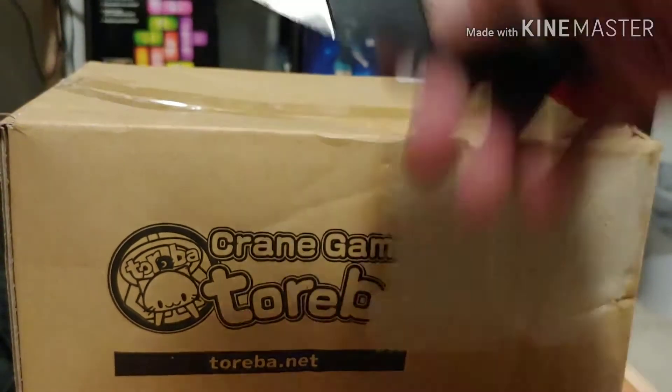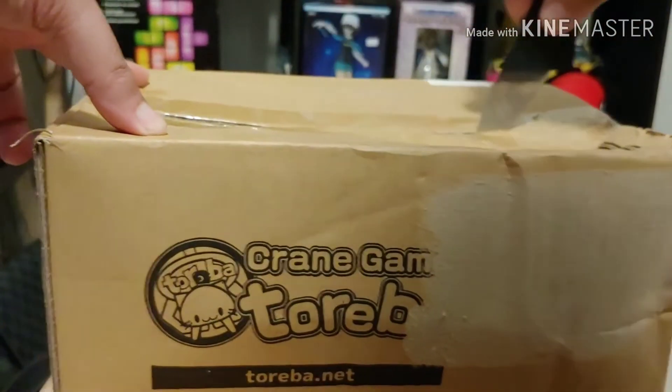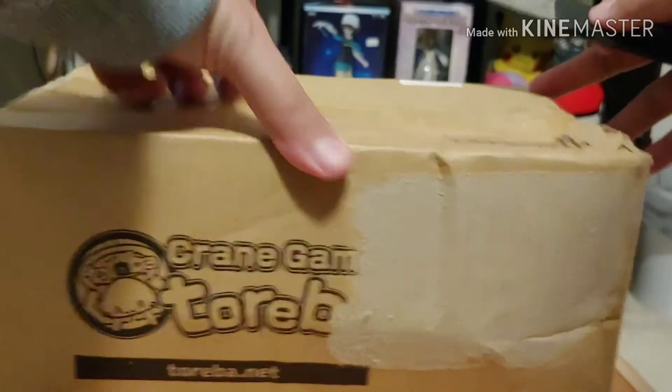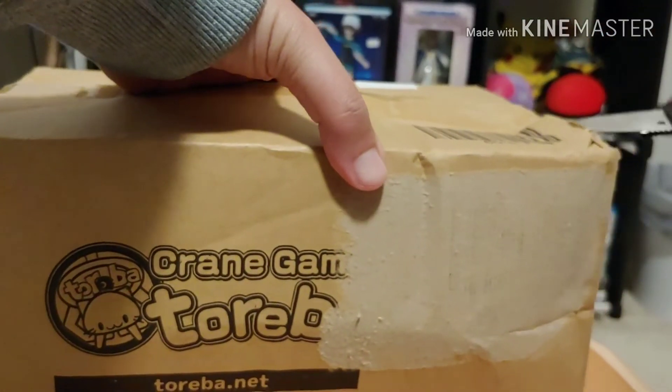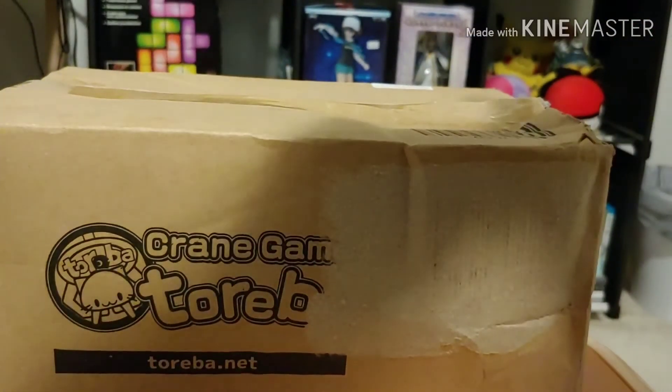Well, actually you guys already know what I won. Trusty credit card knife, can't leave without it. Straight from Japan.